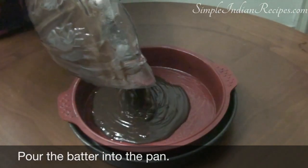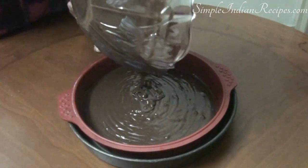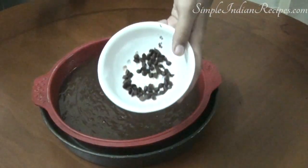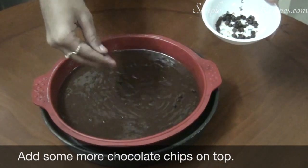Pour the batter into the pan. If you are making a bigger cake you may have to double the ingredients. You need to tap the pan a few times to remove any air bubbles. This final step is optional, but I also like to add some chocolate chips on the top.